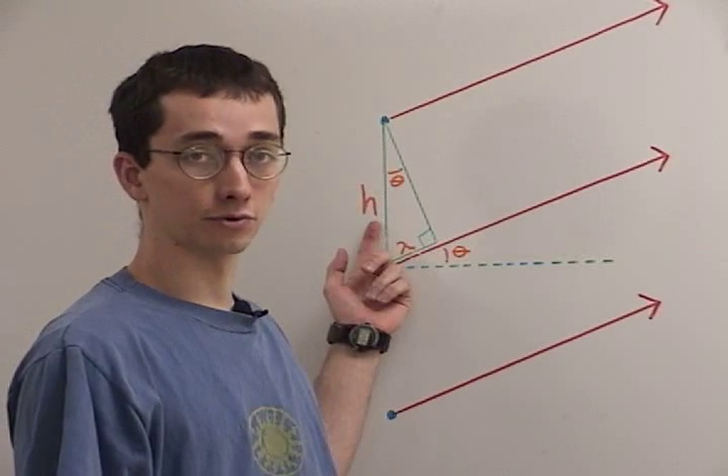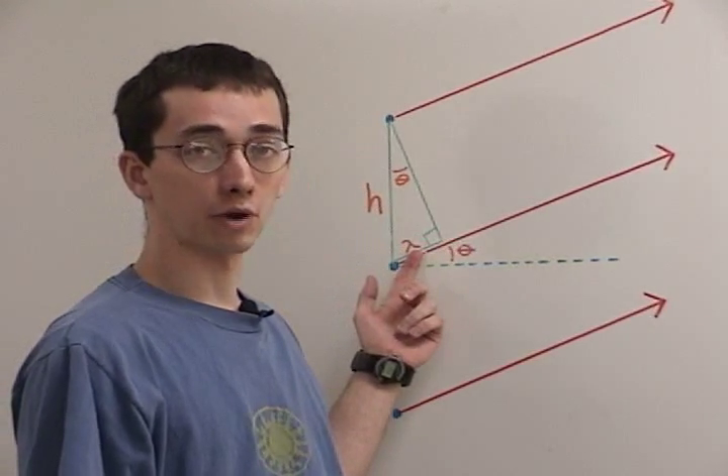H is the spacing of the grooves. Lambda is the wavelength.